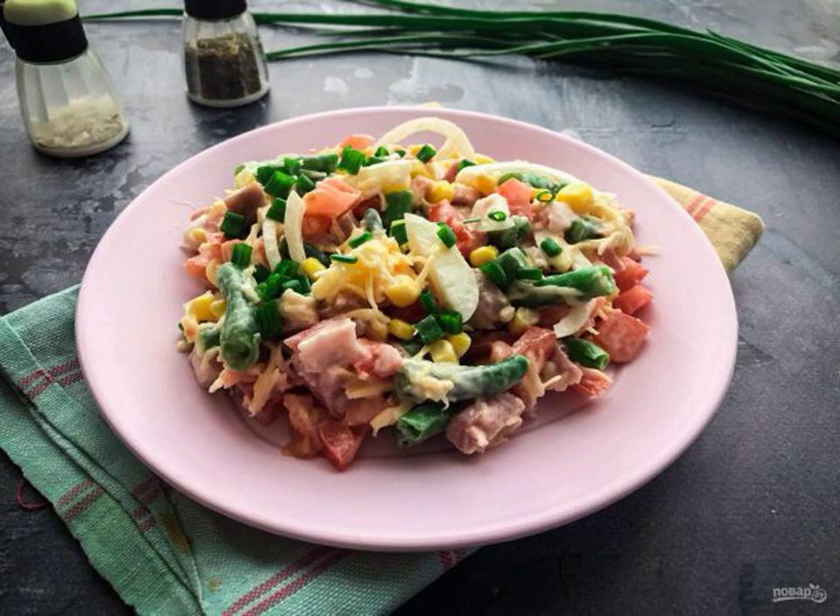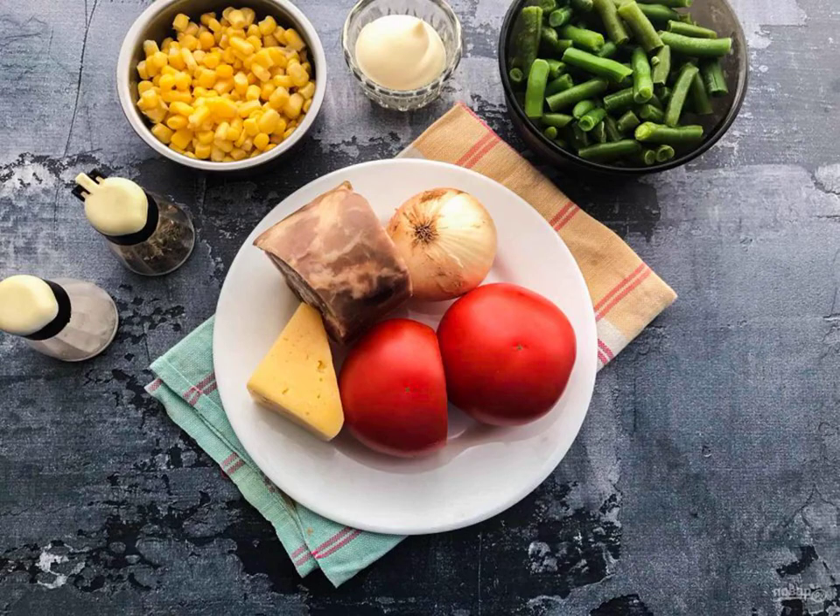I propose to prepare a salad Nevsky with string beans, which is perfect for both a festive table and an ordinary family dinner. Take note of the recipe. Prepare all the necessary ingredients.